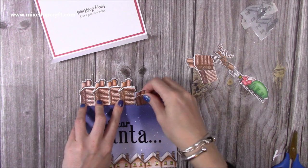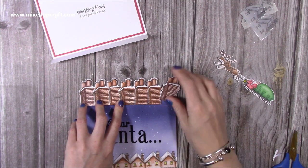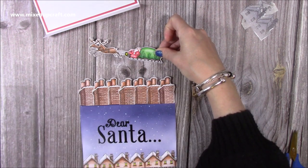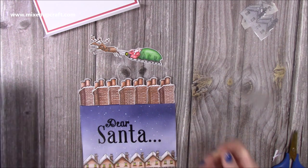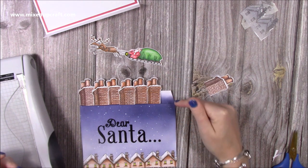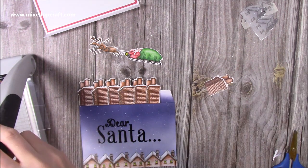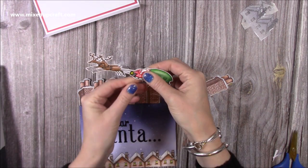Before I stick them down I want to add the acetate with my pop-up element, which is obviously going to be Santa and his sleigh. You can see how that's going to look and I just love this — I think it's come together so well. He's going to be flying over the rooftops. So I've got some acetate here — it's a nice strong acetate because I want that image to stay upright. Depending on how tall or heavy your elements are, if it's not very big you probably don't need one inch, but if it's quite big you may need a bit more of a hinge. I'm just going to cut this piece about three quarters of an inch and attach it.